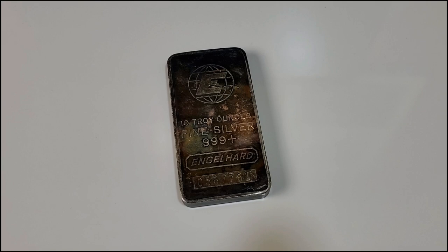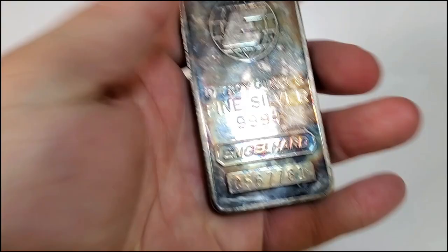After seeing all those Engelhards, I couldn't go home empty-handed — there was no way. I couldn't purchase all of them of course, it was a lot of silver, but I did want to pick out one really nice example. I ended up with a toner — it's that first toner that I picked up in the video you just saw.